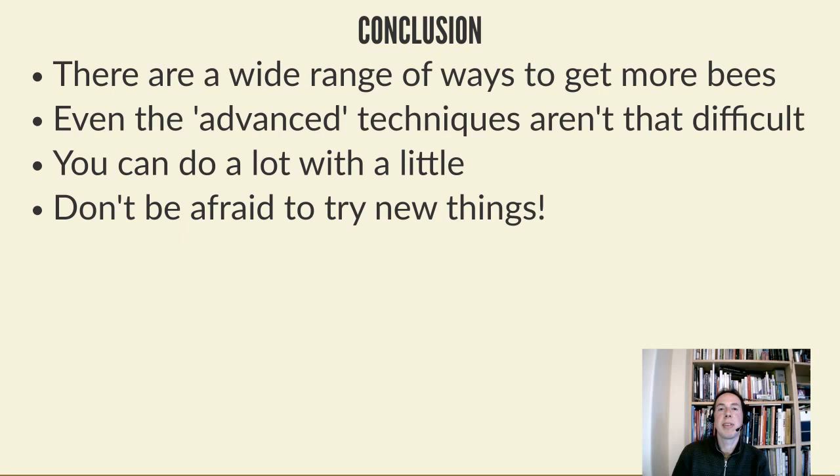That's the end of my talk. Hopefully you can all still hear me. If you have any specific questions about anything in the talk, my email address is there. Please ask questions in the chat window and I'll do my best to answer them. Further discussions can happen on the Facebook event after the stream closes, and through the rest of the season the Facebook group is a really good place with lots of experienced beekeepers who can offer advice.